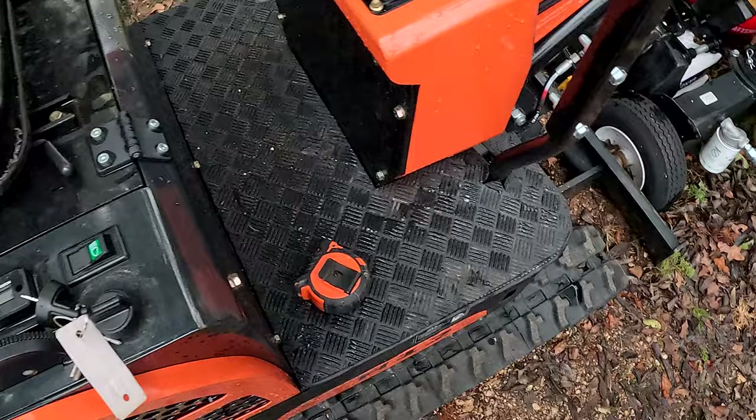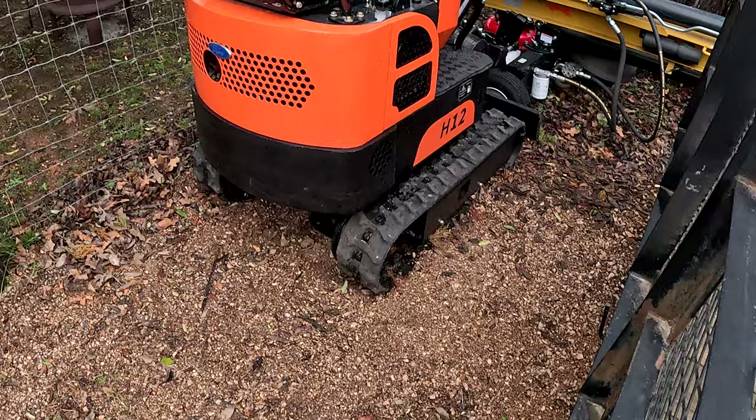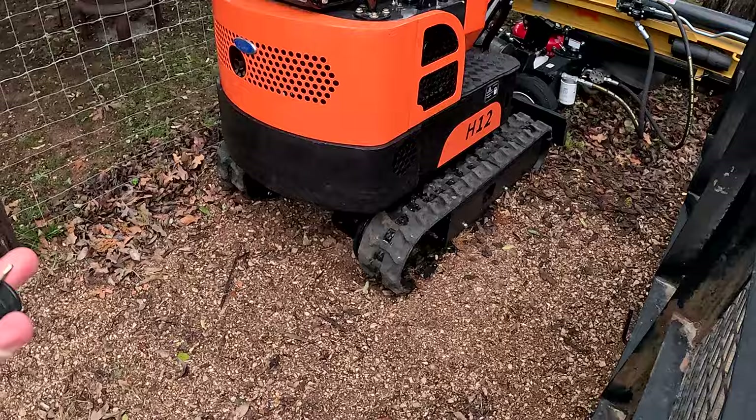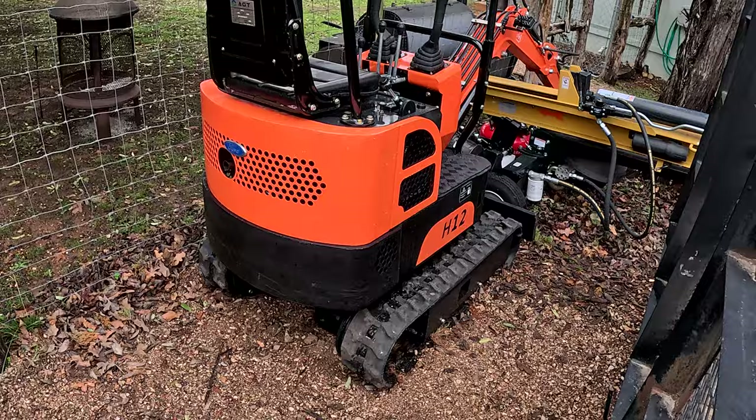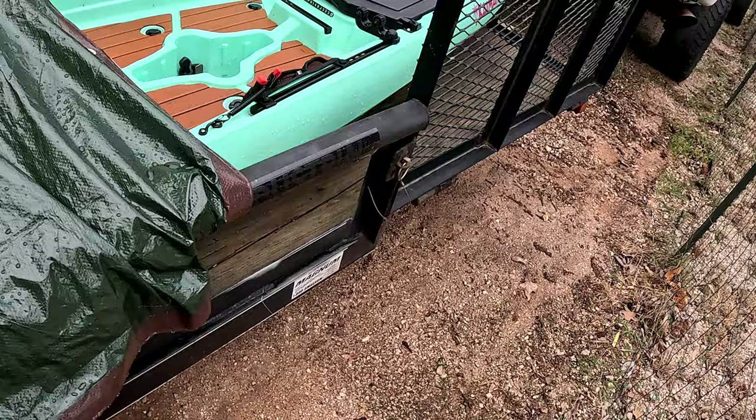I hope this video helps you out with any of your questions or decisions on purchasing one. It was a no-brainer for me — I don't have to rent one anymore. When I had to quote a job to dig power lines, I always had to keep in mind I still got to rent the tractor. Now it's just easy to have it here and take off with it when I want it. What do I haul it on? I haul it on this trailer here — it's a single axle trailer.